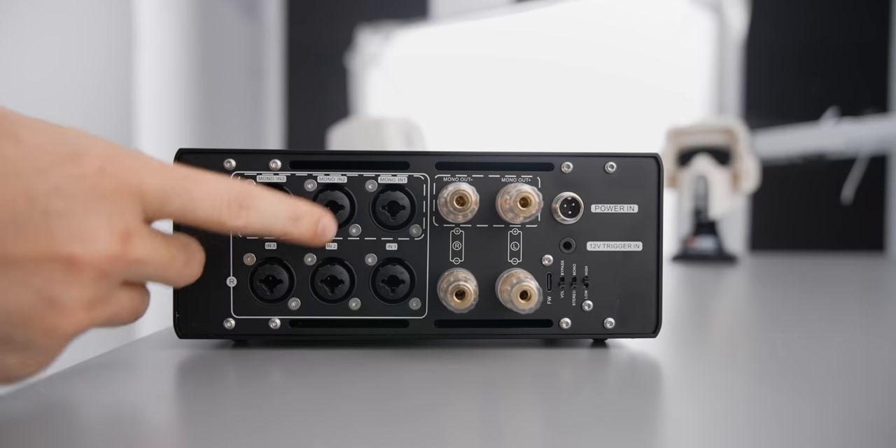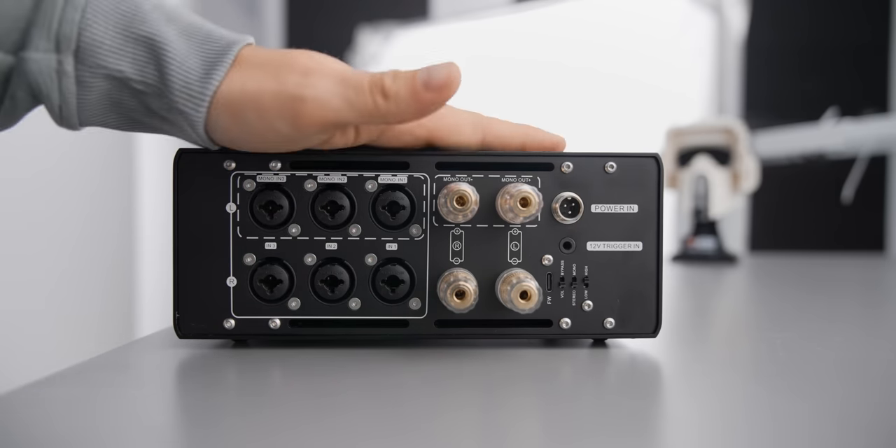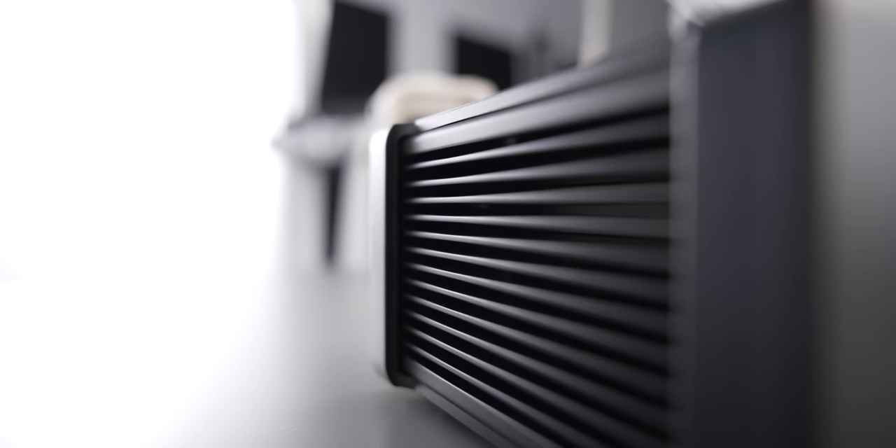In terms of inputs, this has three XLR inputs — three separate inputs if you want. There's a stereo to mono switch, a low and high gain switch, and a volume versus bypass switch. So for features this thing is pretty dry. Things like a remote, an inbuilt power supply, or a subwoofer output would be greatly appreciated in future generations.